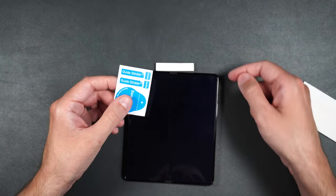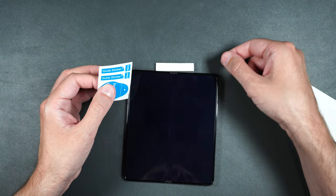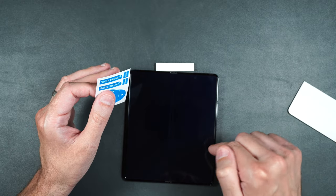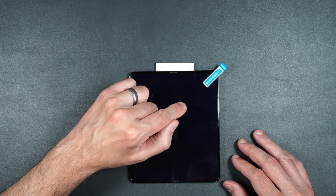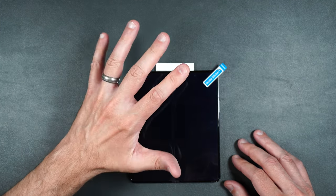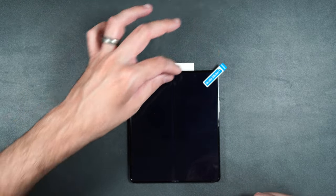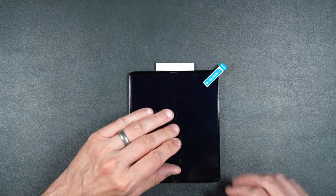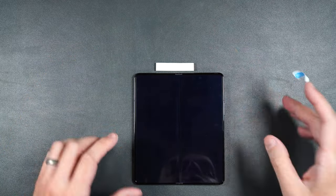Take one of your guide stickers, put it in the corner, and very carefully lift up on the top layer of the screen protector — but when you do that, make sure you don't take the bottom screen protector with it. Be very careful when you try to lift up the front screen protector. If you do lift the one underneath, you'll ruin it and have to use your other one. Just lift it up a little bit; if you see the screen protector underneath separating, put it back down, press it in place, and try again. You might want to try a different corner as well.